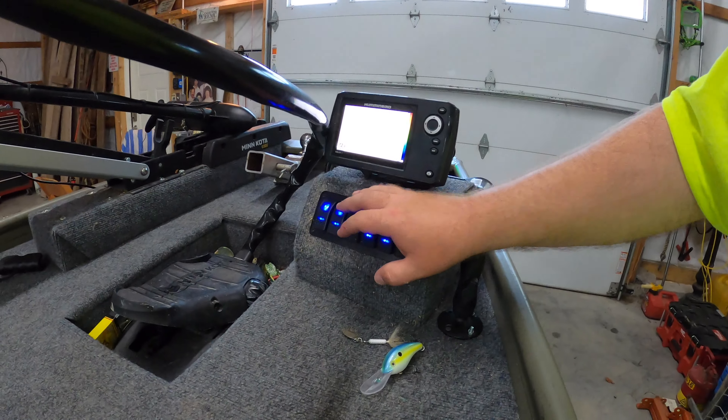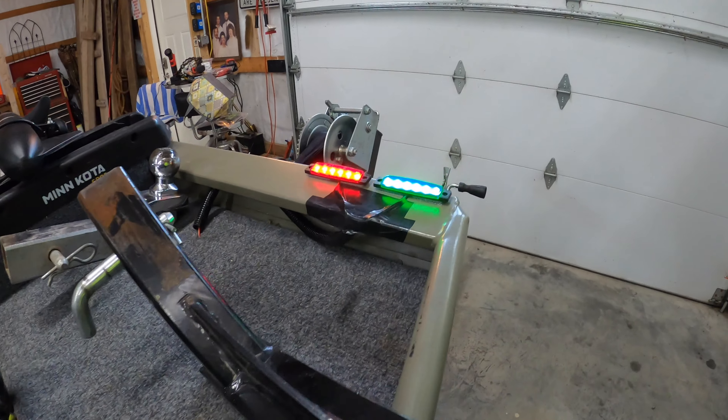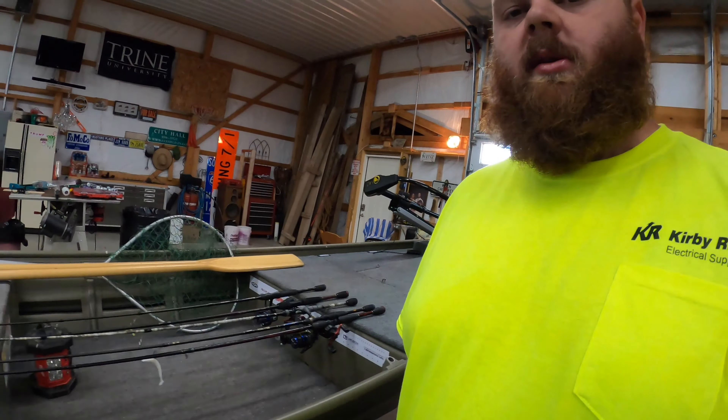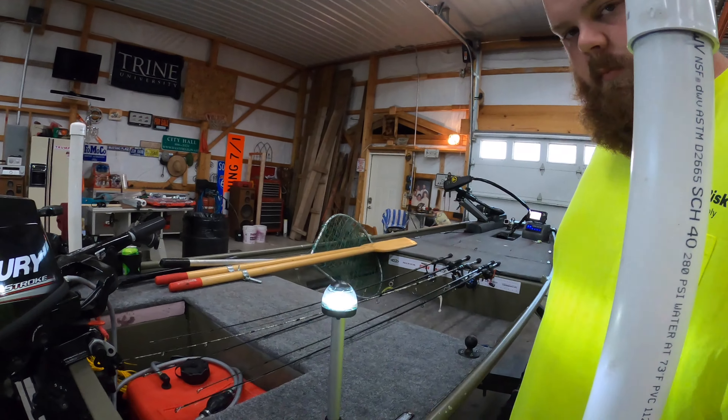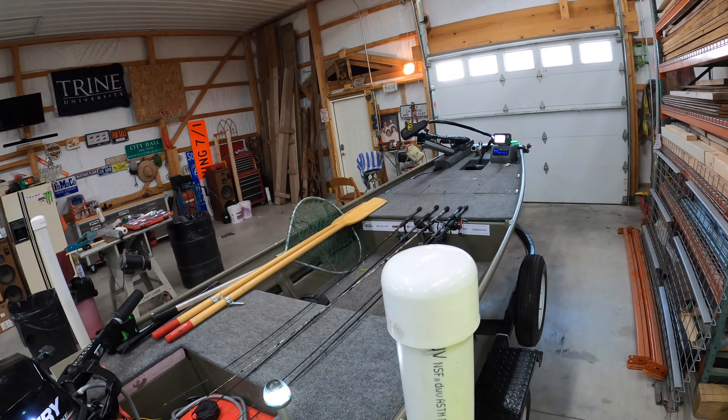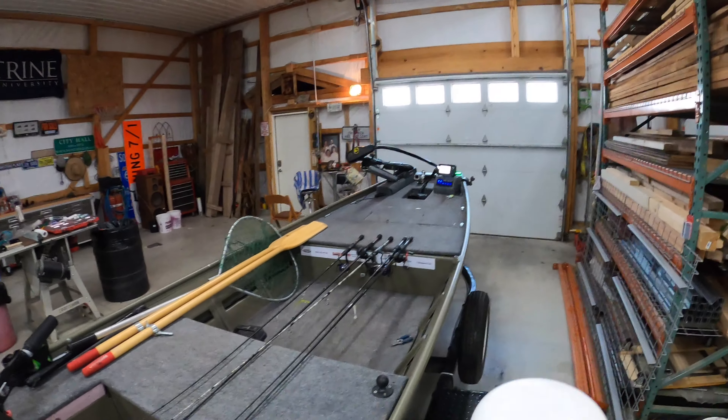The next switch here is your navigation lights. As you can see up front, I've got navigation on there. And then as we come to the back, I'll show you the white one as well. You can see both of them — both are on. Got the white in the back and the red and the green in the front.